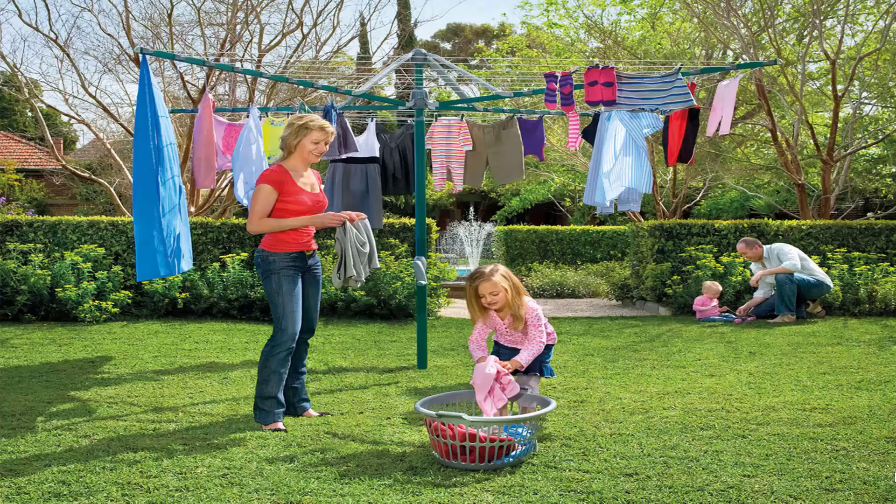Fold-up or folding rotary clotheslines are the most popular style of rotary clotheslines today in Australia. These units can fold away when not required, as they have a plastic ground socket that goes into the ground. This allows the clothesline to be removed after installation so you can fold it away if you're having a party or a game of cricket or soccer, something like that.